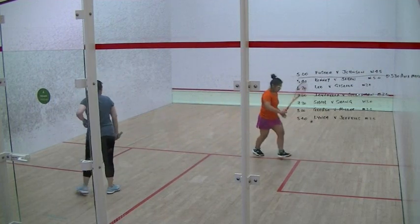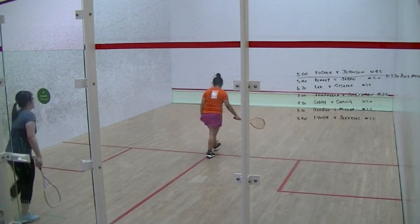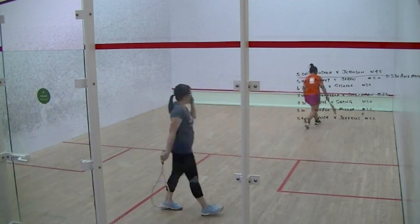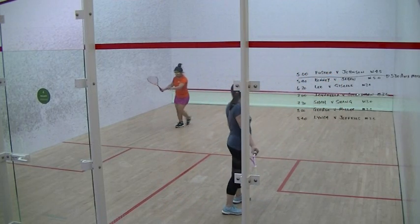Three two. Forward, right. Four two, left. Left, four, left.